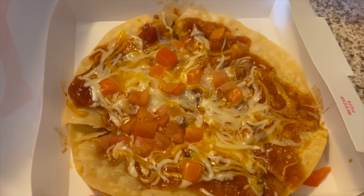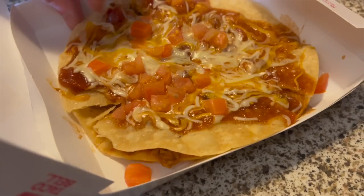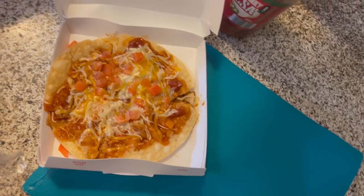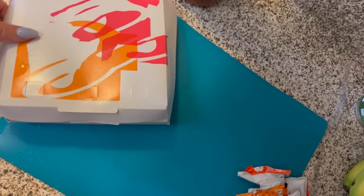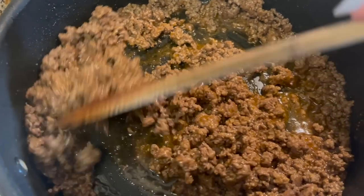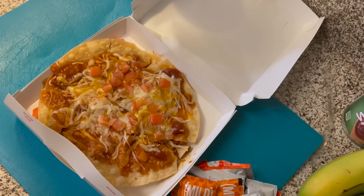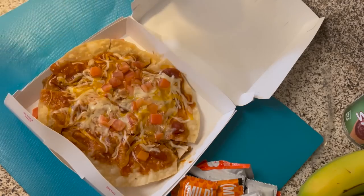The Taco Bell Mexican pizza was a little underwhelming — it didn't look like the picture at all. The first layer had a combination of beans and seasoned meat, and the shell seemed to be more of a mixture of corn and flour rather than just flour. We are going to try to make ours as similar to the real thing as possible, so I'll be dicing a small tomato. I browned my ground beef and added some taco seasoning, and I'll be using Mission soft taco size flour tortilla shells, which are slightly larger than the ones Taco Bell uses.